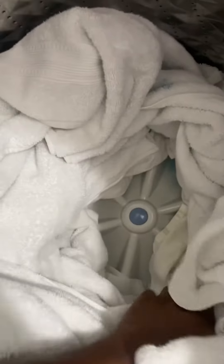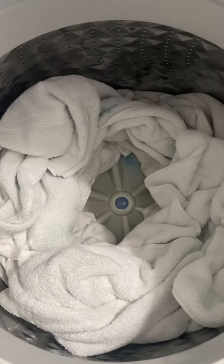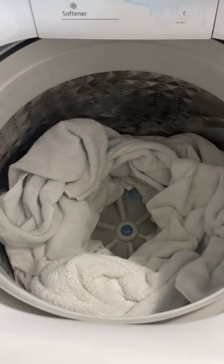I know a lot of us are busy and don't want to do this, but to get the most out of your machines take the time — see how it helps your results. See you next time right here on Clean Freaks.